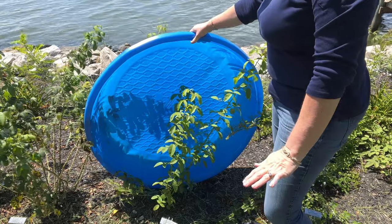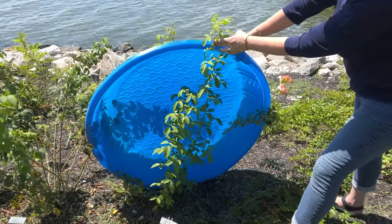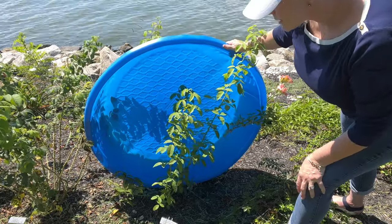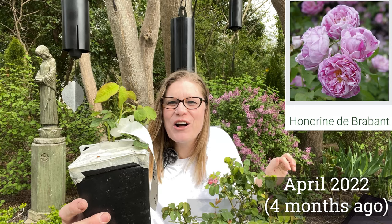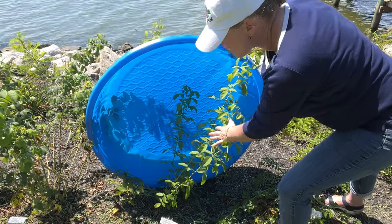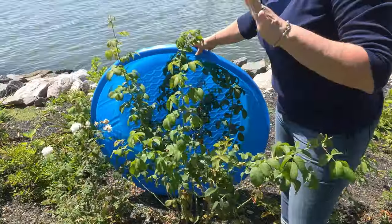Let's move on to the next one. This is Honorine Brabant. Look at this main cane - it is the same height as the other one, three and a half feet. It's a little more narrow right now. And branching off of this, I have five main canes. So this rose is doing amazing.